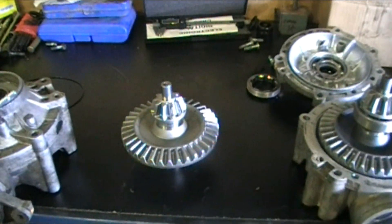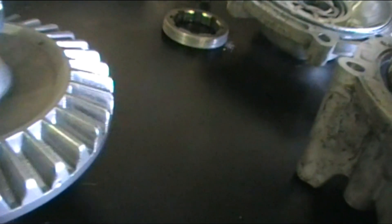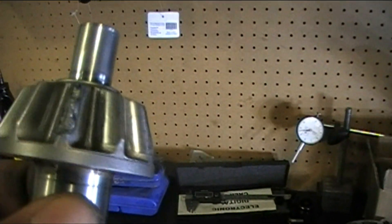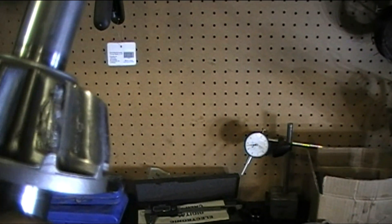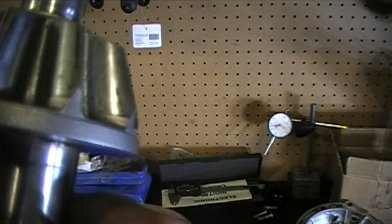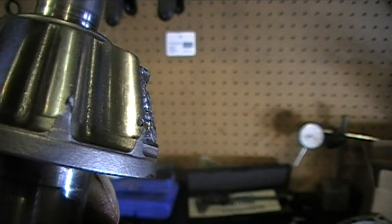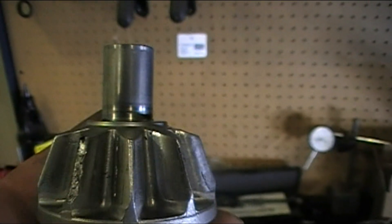Moving on to diff number two. Crown gear looking pretty good, not really too many marks on it. Let's take a look at that pinion though — she's in pretty tough shape. Busted tooth halfway down, lots of pitting. And there's that pretty little wear pattern again, you can see where it's nice and shiny. Crack there — gonna lose half that tooth soon. Couple of big pits there on top. Major pitting.